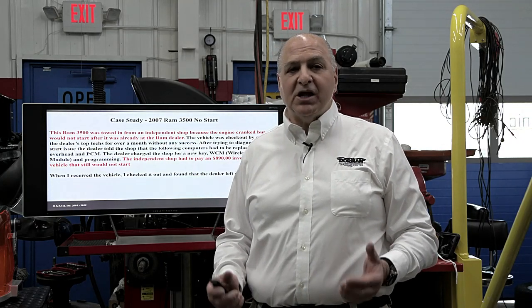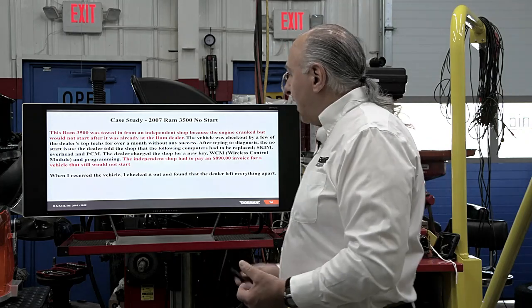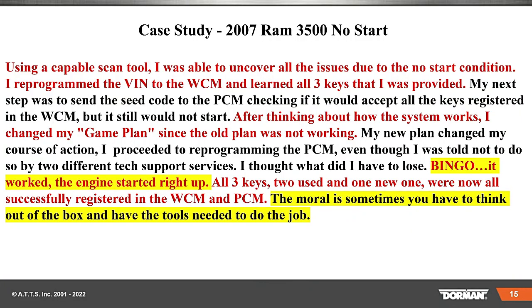When we got this vehicle — a smelly roach coach in the summer, mouse droppings everywhere — using a capable scan tool, I was able to uncover all the issues due to the no-start condition. I reprogrammed the VIN in the WCM. Bill and I did this multiple times. Learned all three keys that were provided. My next step was to send the seed code — that's a code from the WCM — to the PCM, checking if it would accept all keys registered in the WCM. But it still wouldn't start.